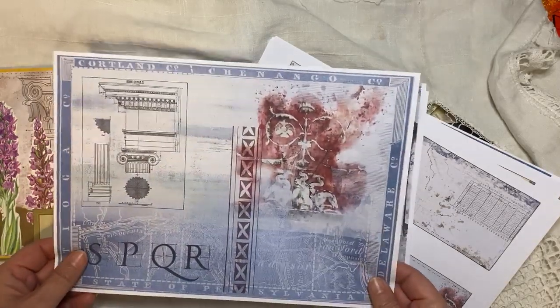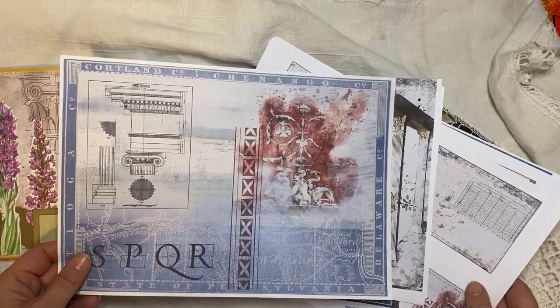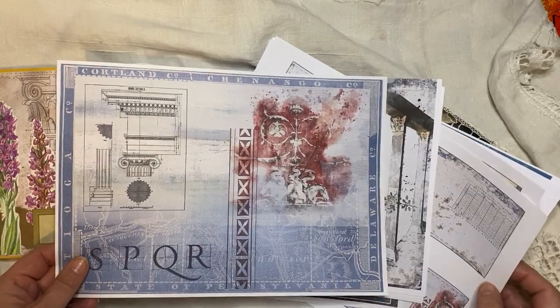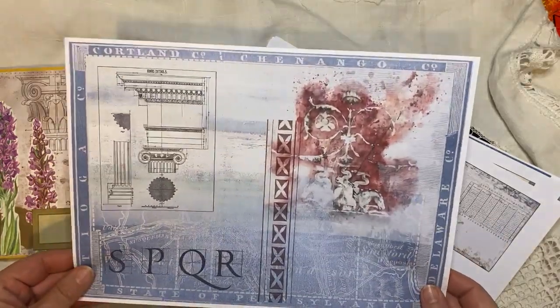So there's an eight-page journal kit, and then there's a kit with — let me think — four pages of tags and four pages of journaling cards. That's what it is. First I'll show you the journal pages.